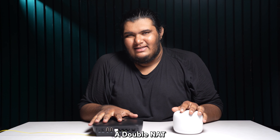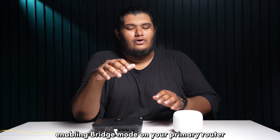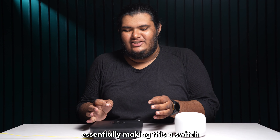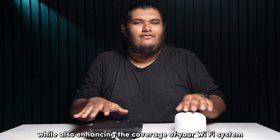A double NAT can easily be prevented if you enable bridge mode on your primary router. Enabling bridge mode on your primary router basically disables the network address translation if a secondary router is detected, essentially making it a switch. This gets rid of the double NAT issue while also enhancing the coverage of your Wi-Fi system.